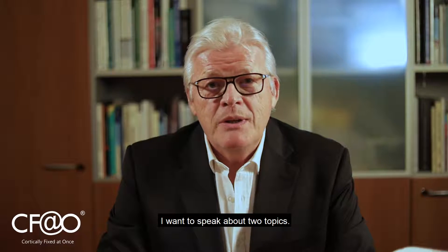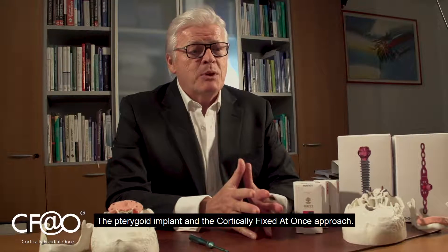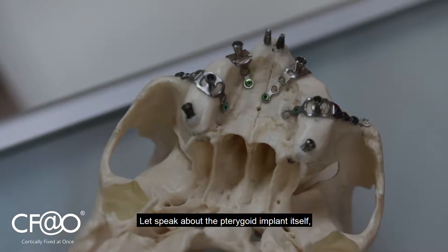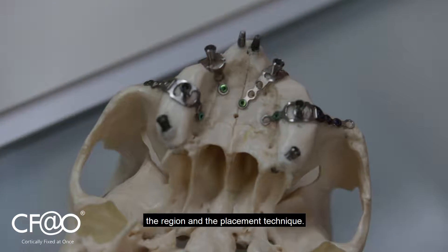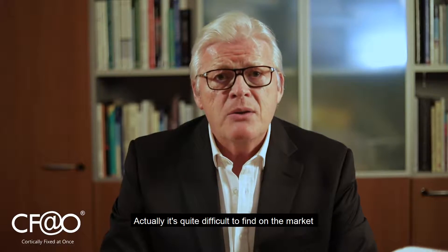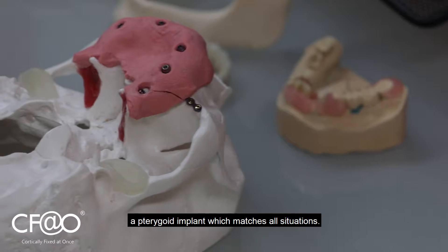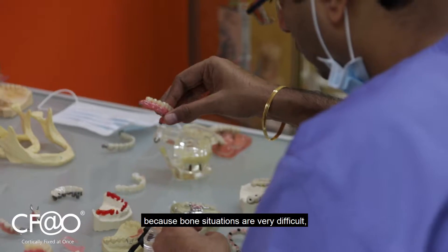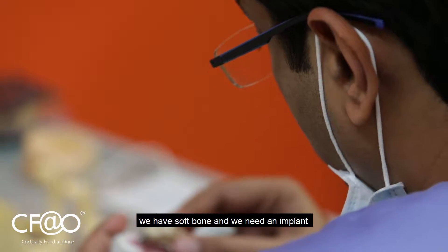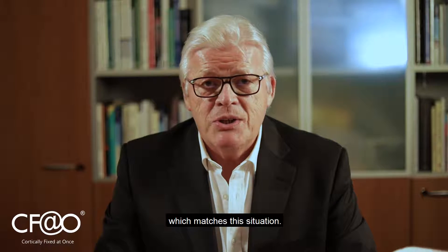I want to speak about two topics: the pterygoid implant and the cortically fixed advanced approach. Let's speak about the pterygoid implant itself, the region, and the placement technique. It's quite difficult to find on the market a pterygoid implant which matches all situations, because bone situations are very difficult. We have soft bone and we need an implant which matches this situation.